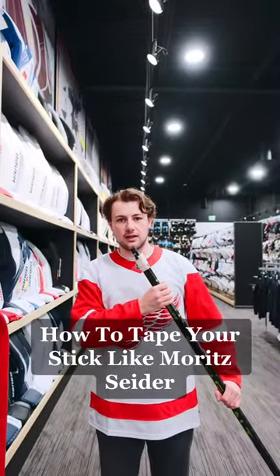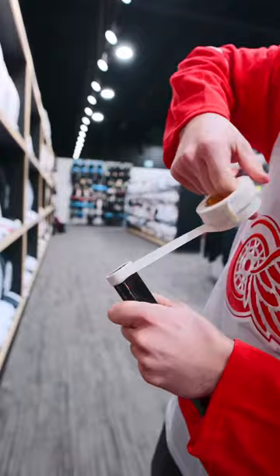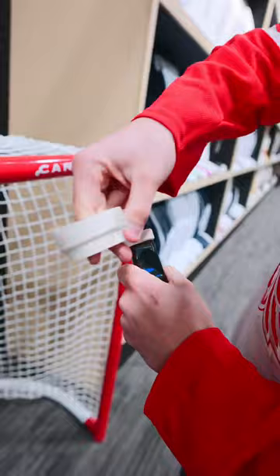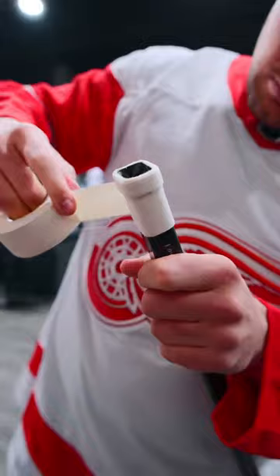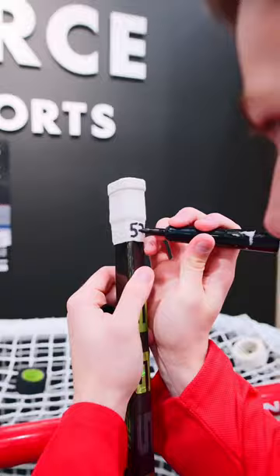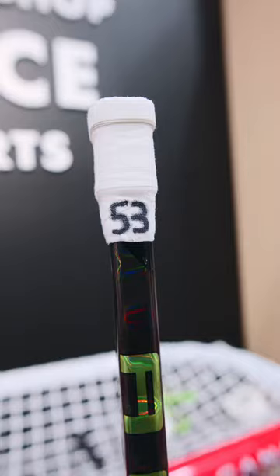This is how you tape your stick, like Moritz Cider. Alright guys, top knob — we're going to go around 10 times with thin tape. And then below that, we're going to go around maybe 6 or 7 times with wide tape so it's staggered. Then we're going to wrap it up, go around a couple times with the wide tape. And then write the number: 53.